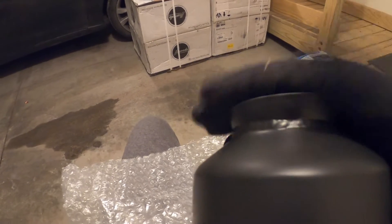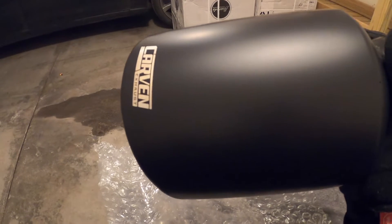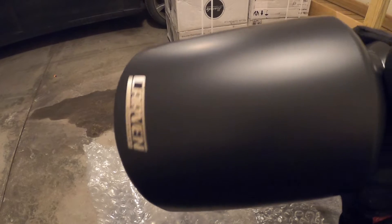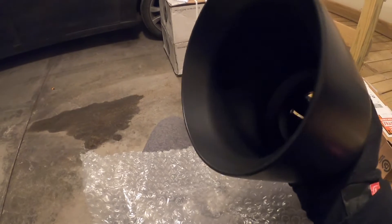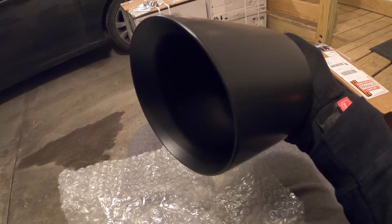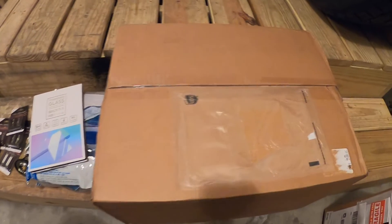My buddy John — shout out to him, SRT Wolf — he was the one that showed me these. He has them on his car and they sound a little bit deeper just from doing the tips, and they look amazing. So I'm really excited to throw these on. These will probably be one of the first things we do.